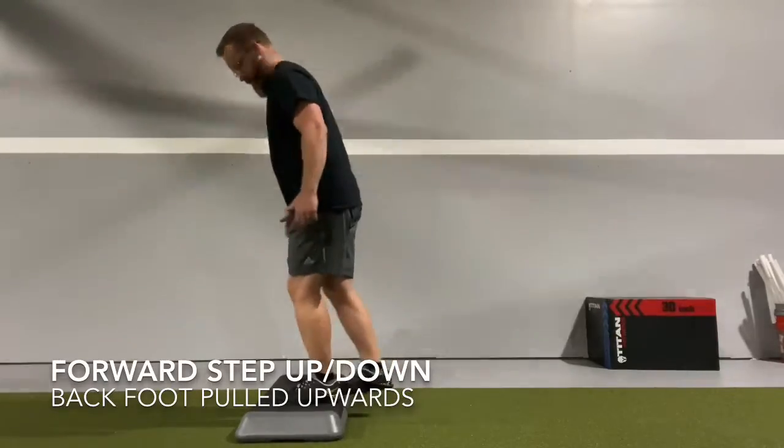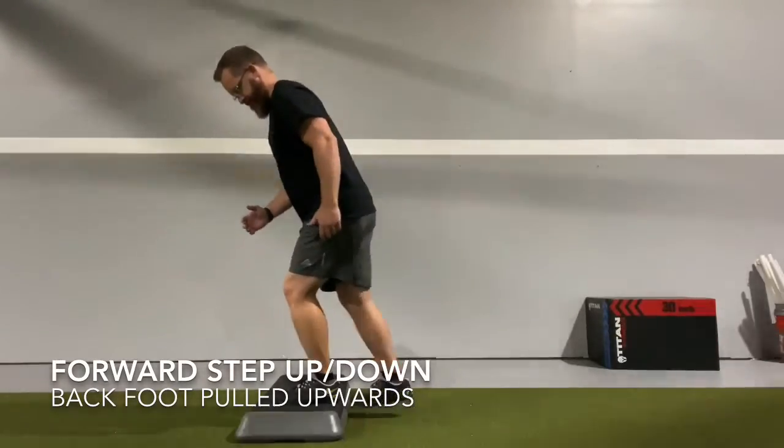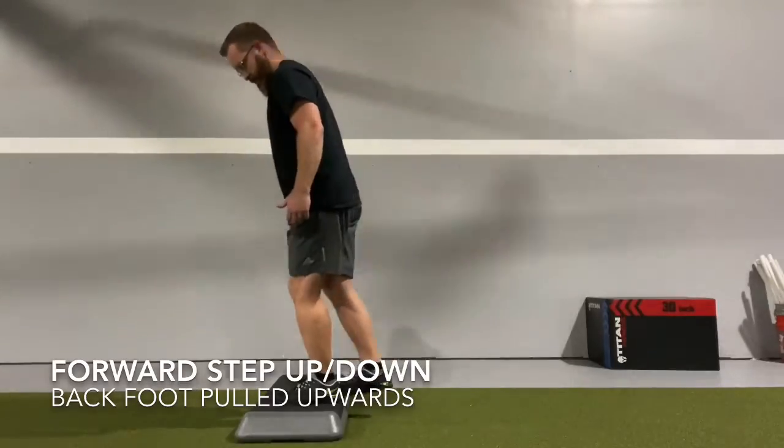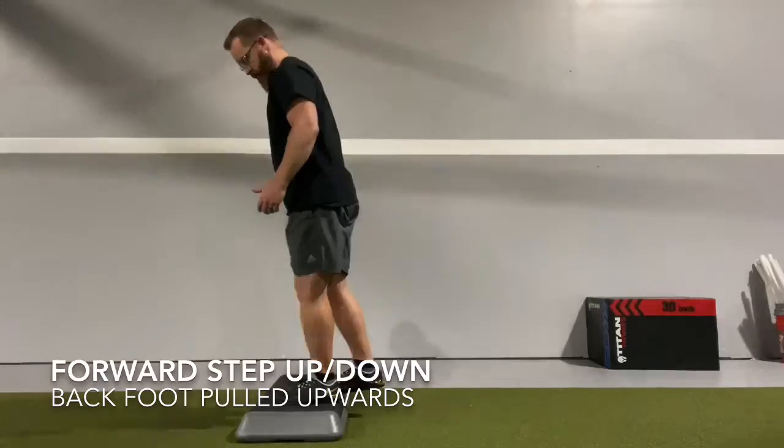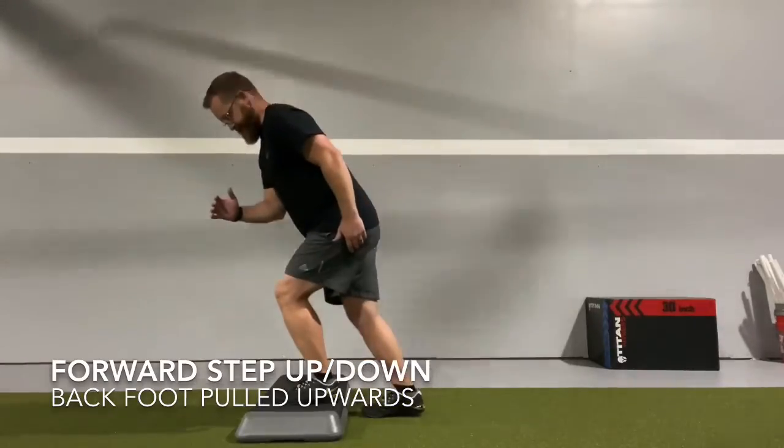You want to drive through the front side going up as high as you can, keeping our ribs tucked so that we don't hyperextend through the spine. This should be just focus on front leg drive.